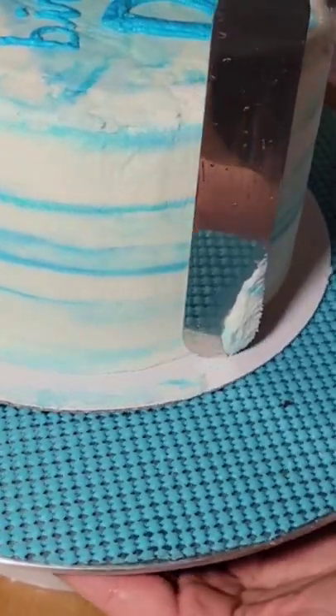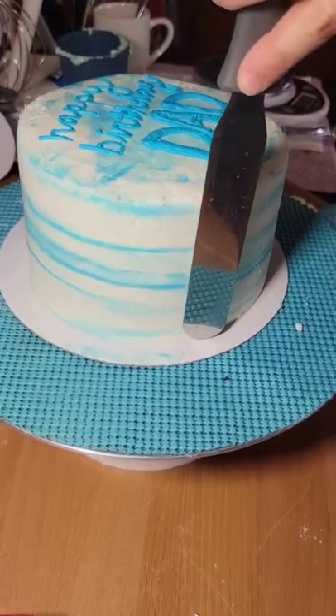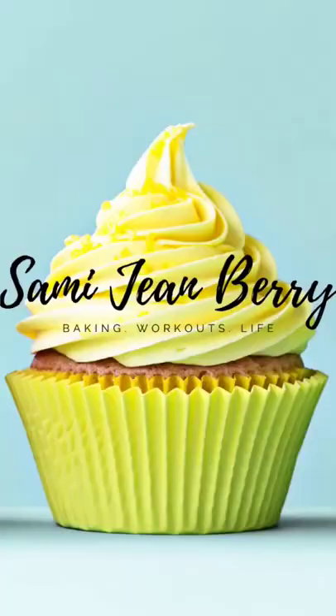If you don't have a cake spatula, you can always use the back of a straight kitchen knife. For more tips and tricks, be sure to subscribe.